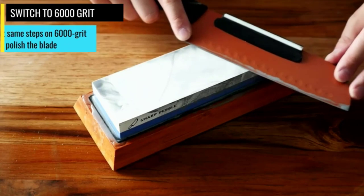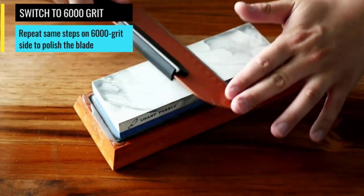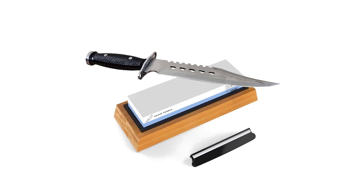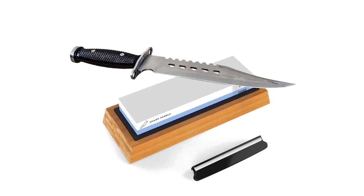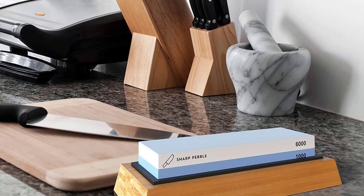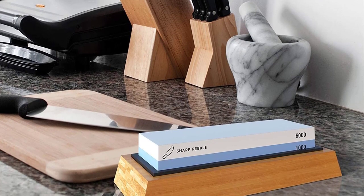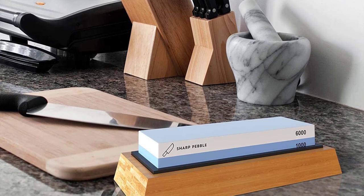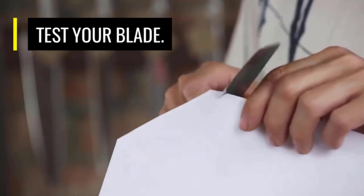This wetstone 1000/6000 sharpener kit is highly durable and long-lasting, and it can sharpen any blade out there — be it any kitchen knife set, chef knife, steak knife, santoku knife, paring knife, sushi knife, cleaver, kitchen knives, Japanese knife, butcher knife, barbecue knife, hunting knife, pocket knife, scissors, chisel, blade, straight razor, barber clippers, and more.